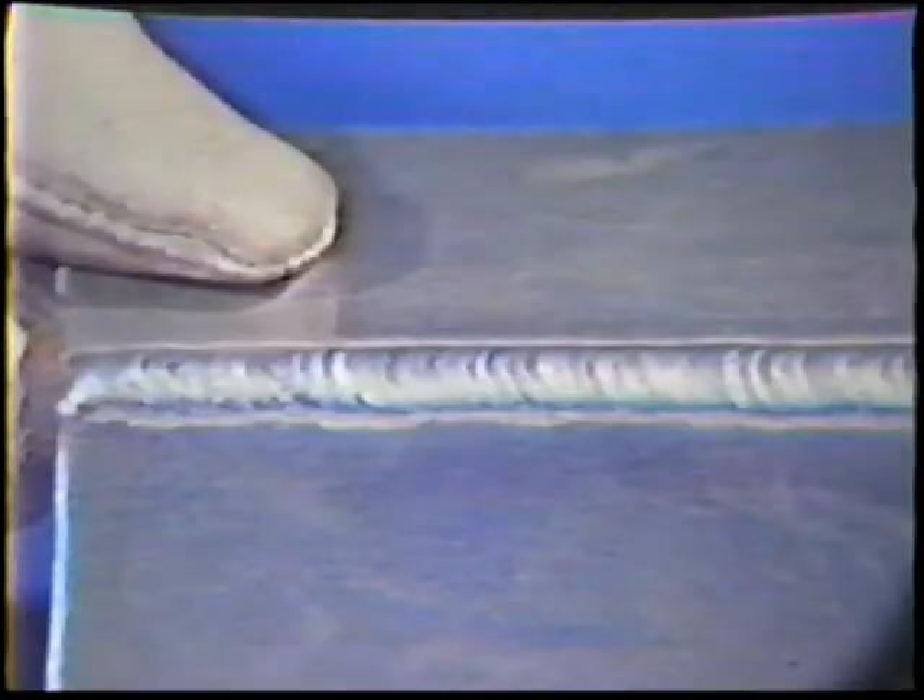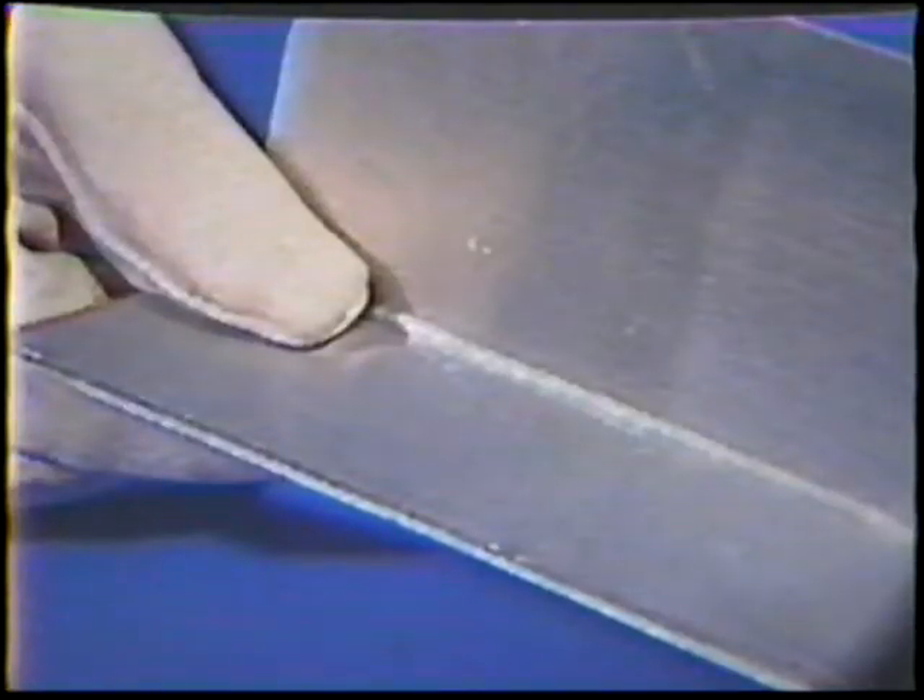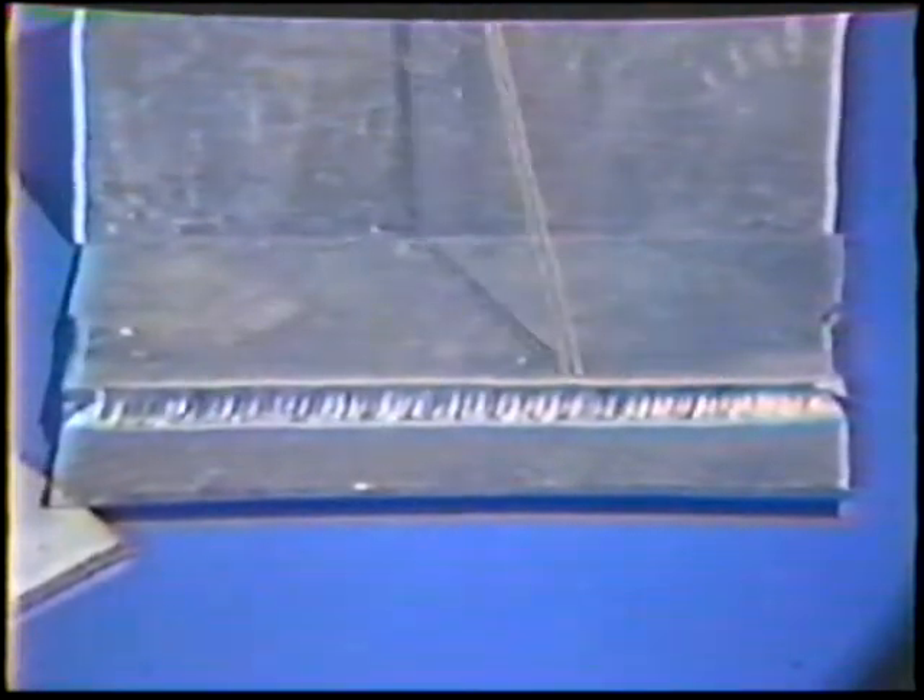The standards of acceptability are as follows. Cracks: a weld will be acceptable by visual inspection if there are no cracks. Joint penetration: the root of the weld shall be acceptable if there is no evidence of incomplete joint penetration.